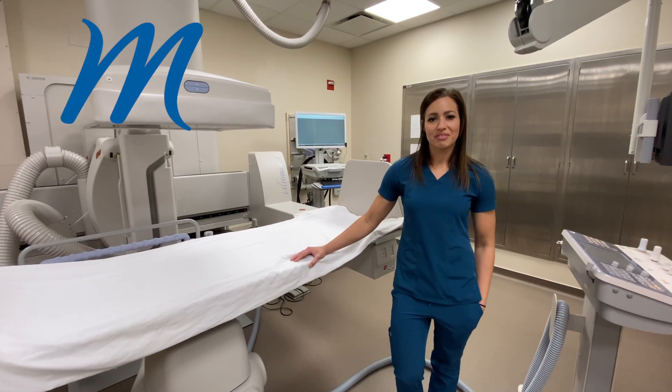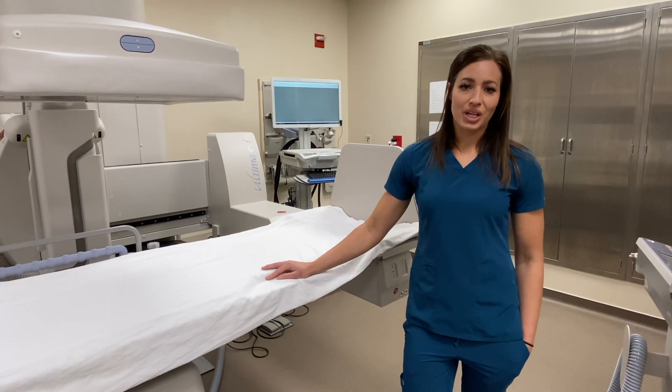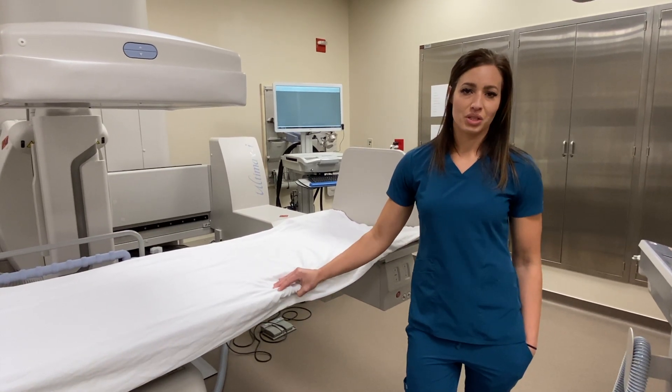Here at Madison Memorial Hospital we are very excited to introduce our Canon Ultimax I, to be able to create better service for our patients and better care for those in our community.